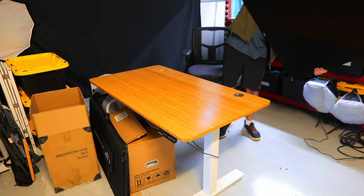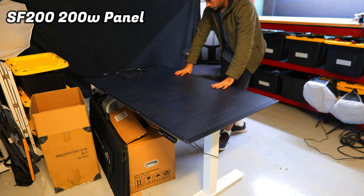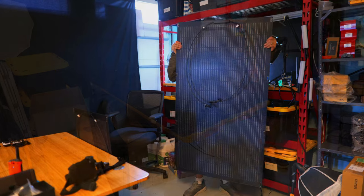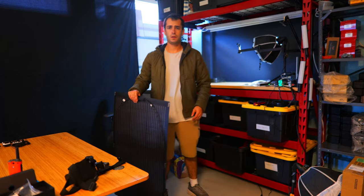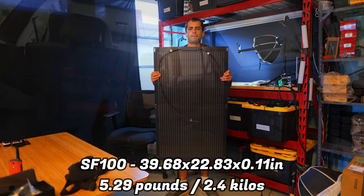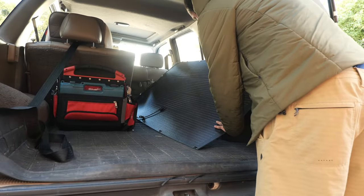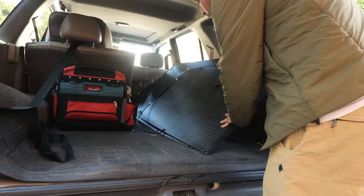I've tested out a bunch of different AllPowers solar panels including their 60-watt, 100-watt, 200-watt, and 400-watt folding panels, but these are the first flexible panels I've tested. They are quite a bit less mobile than portable panels because they don't fold, and the 200-watt panel is a bit bulky, but it is incredibly thin and both are pretty lightweight for their size. The 100-watt panel comes in at about 5.29 pounds and the 200-watt panel weighs about 9.3 pounds. They can adapt to curved surfaces, lay flat, or be positioned at an angle, and there are grommets around the edges along with included velcro straps for attaching them outdoors.